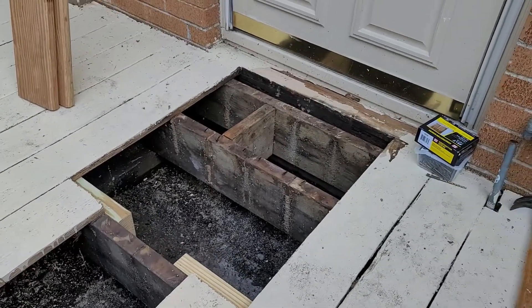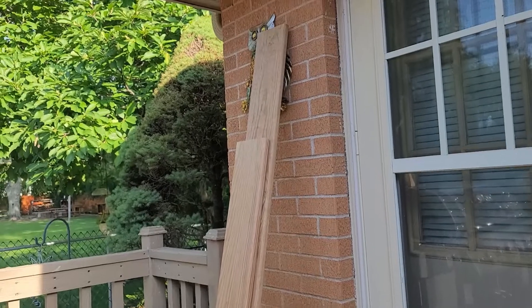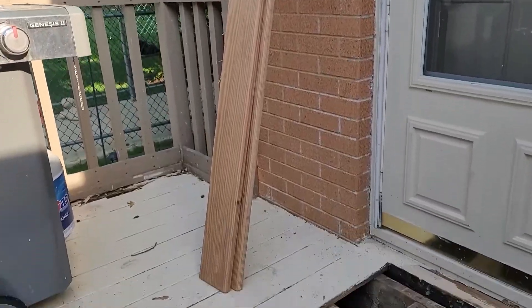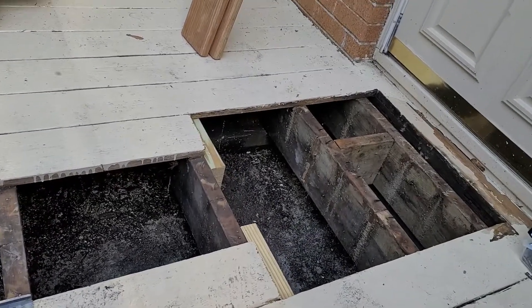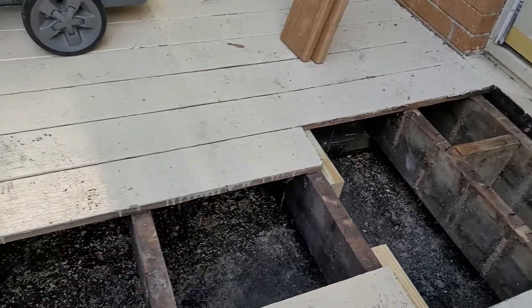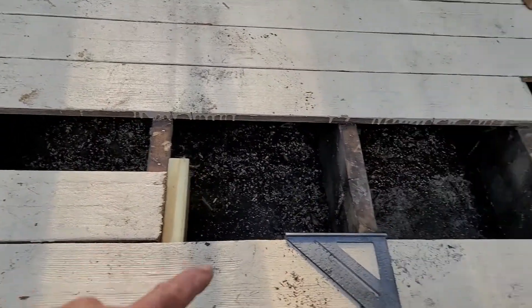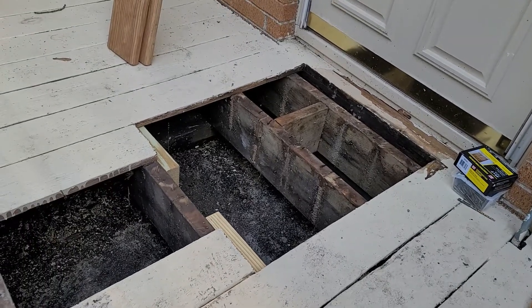I gave the measurements to Stacy — she wrote them down and they're pre-cut ready to install. In this case I have four boards going in, and you can see the width of them right here: one short one, one long one, one medium, and another short one. I'm about to lay those down.